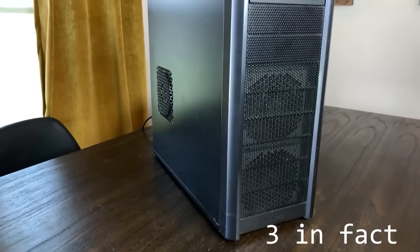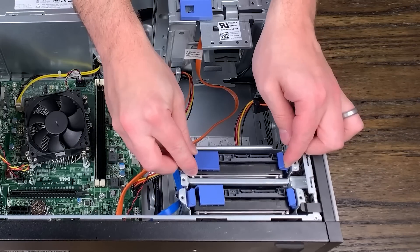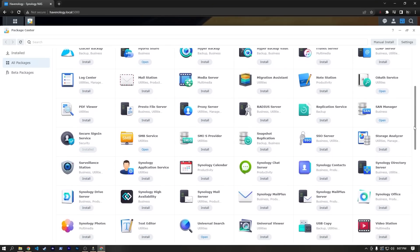If you've ever watched this channel, you know I'm a pretty big fan of NAS devices, and I use quite a few of them. I'm a hobbyist and run a YouTube channel about computer hardware, so that makes sense. However, I think a NAS can make sense for a lot of people, from small business owners, content creators, and even just normal people that may want to take advantage of some of the things they can offer. Even if you're a DIY enthusiast or homelabber like myself, you might find one of these useful as well.